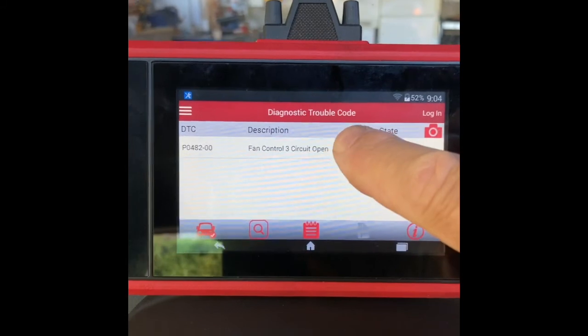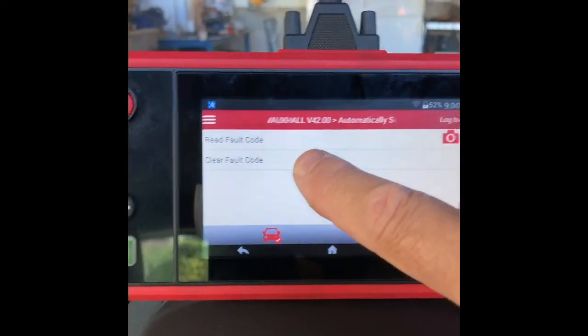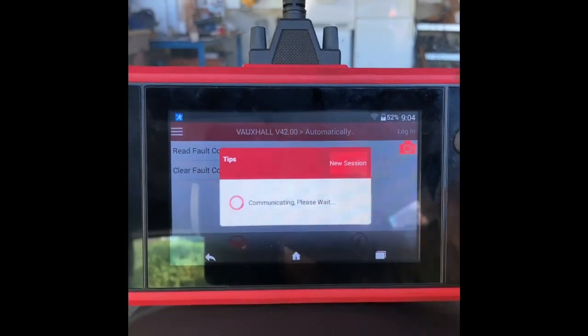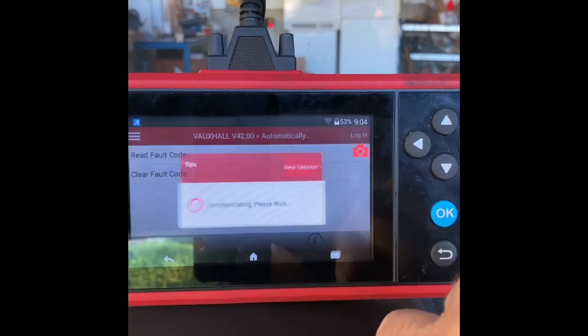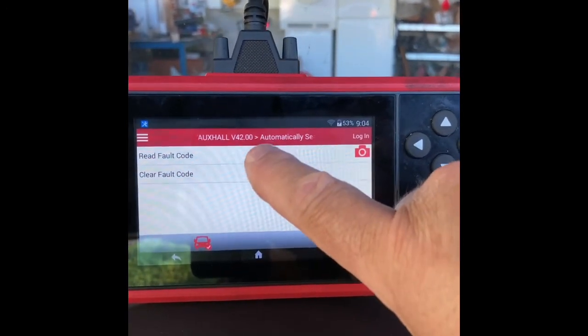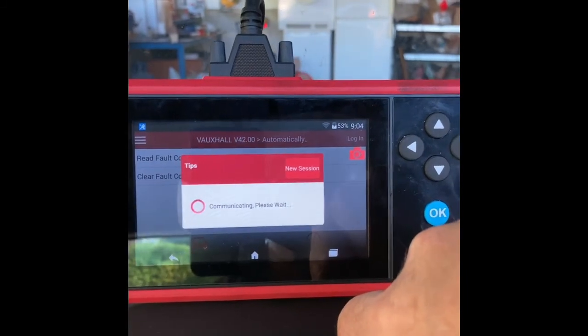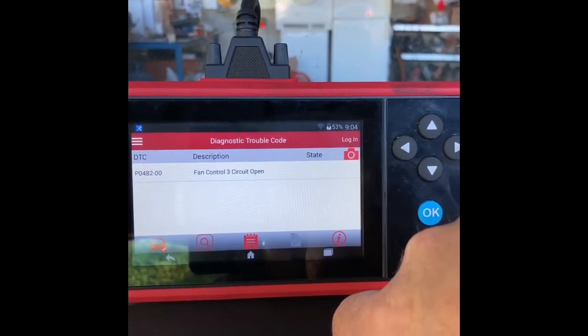What I'm going to do is clear that fault code and then re-scan to make sure there is definitely a fault. Okay, it's saying - let's just check it should show as clear. No, it's still there - okay, so we definitely have a fault.